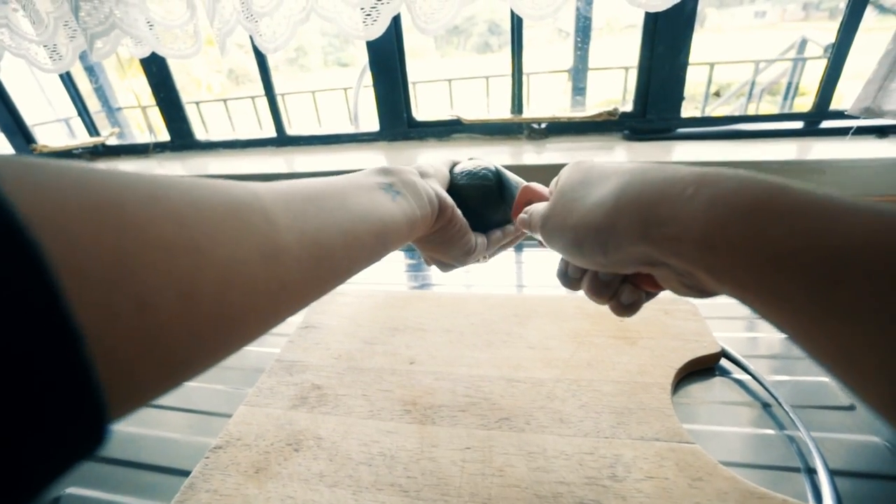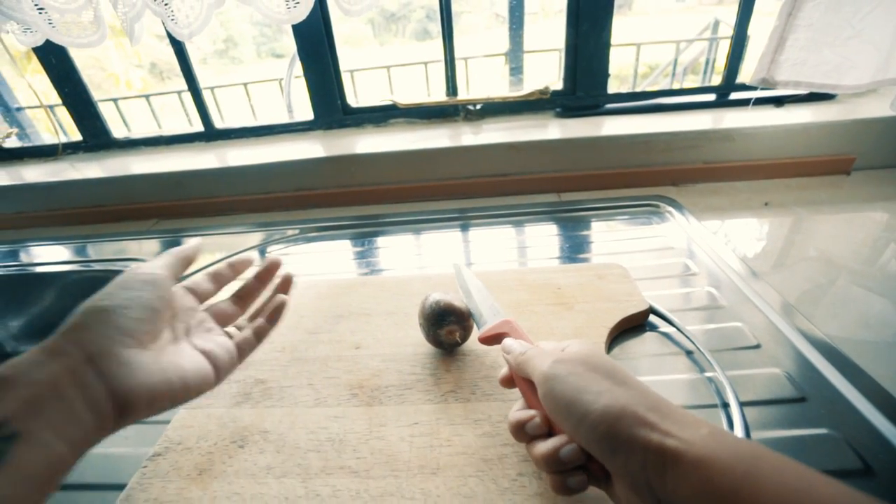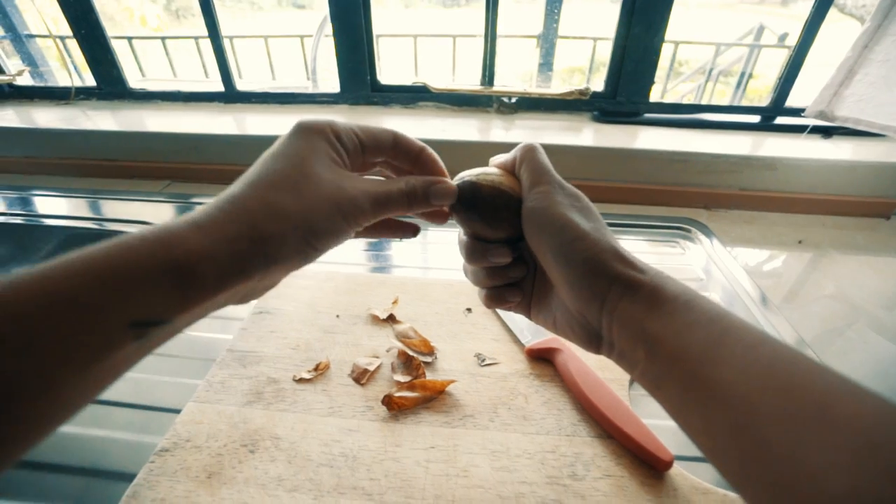Then you need to cut that avocado open, take out the seed, and peel the seed.